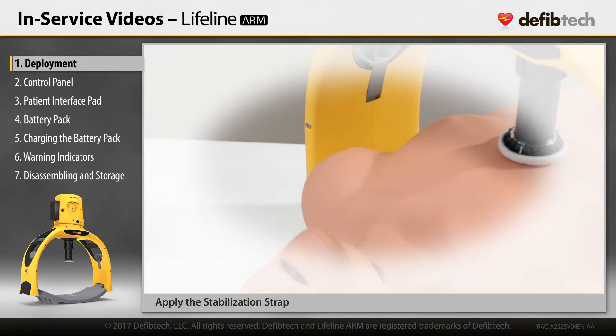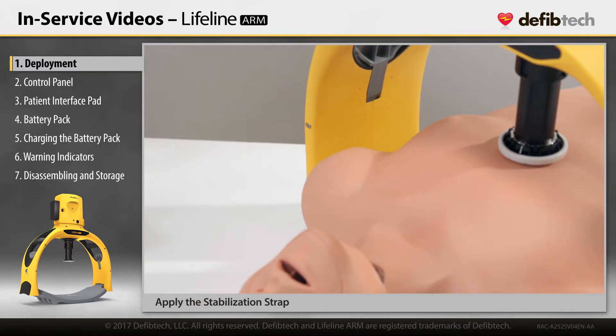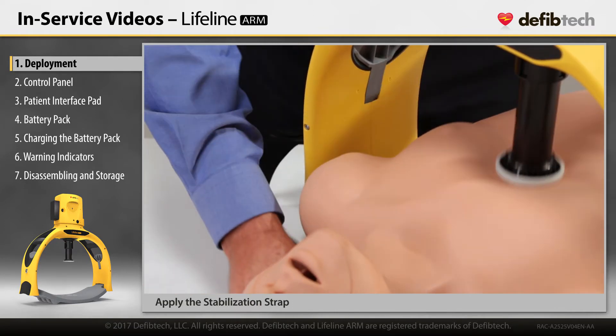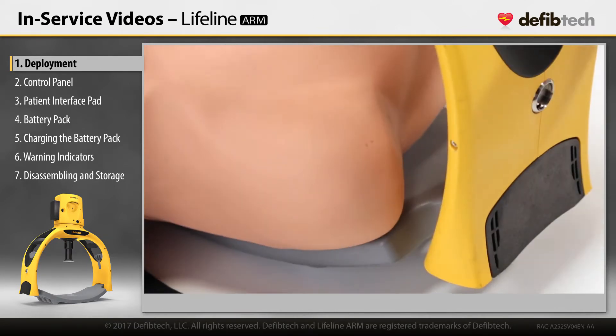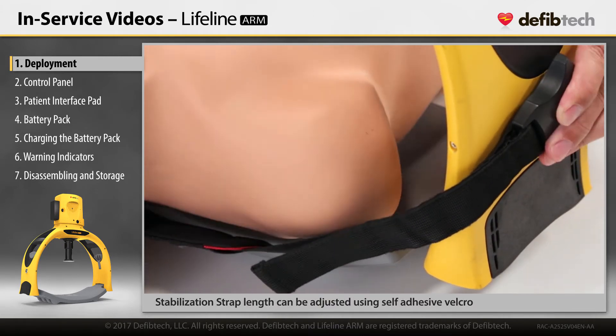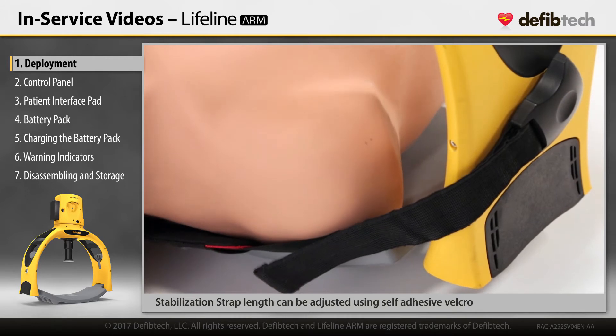Apply the stabilization strap behind the patient's neck and connect the strap to the frame by pushing the strap clips into the frame stabilization strap connectors until they click into place. The stabilization strap's length can be adjusted using the self-adhesive Velcro.